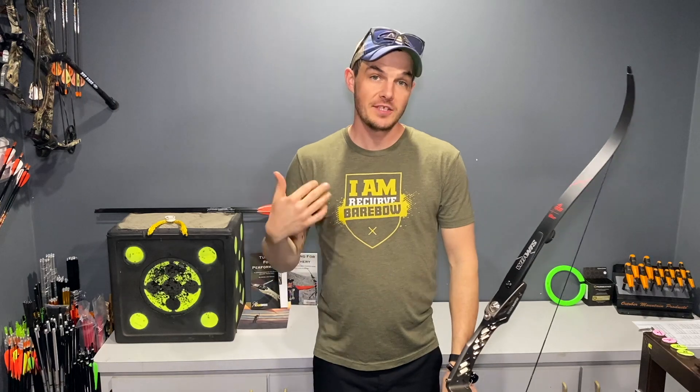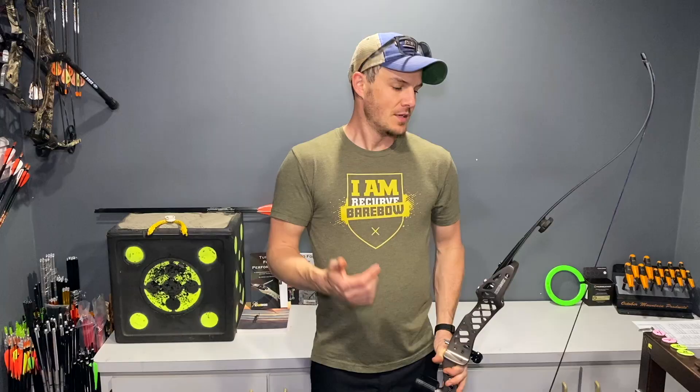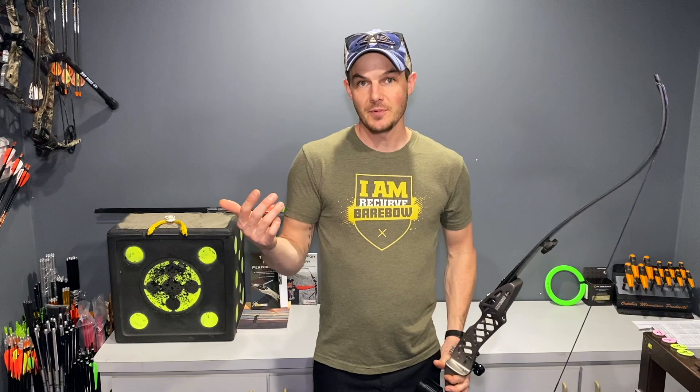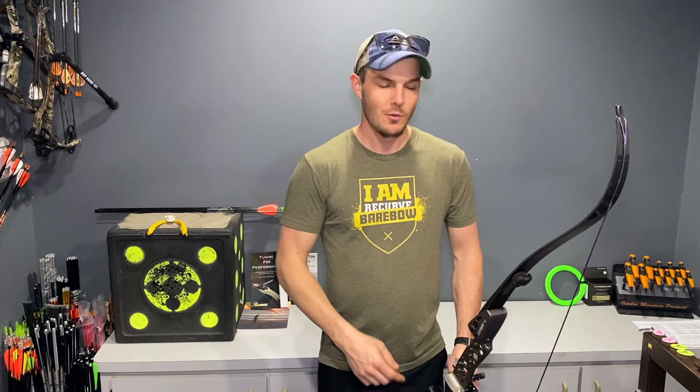I just shot indoor states this past weekend, a couple days ago, and parts of it went really well and parts of it did not go so well. The majority of the reason why things didn't go well was because I didn't have a solid enough shot routine or shot cycle ingrained for use with my barebow. So I figured it'd be a really good opportunity to make a video about shot cycle and shot routines, why it's important, and share some of the information I've learned, some of my struggles, and some of my successes while shooting barebow at my first competition.